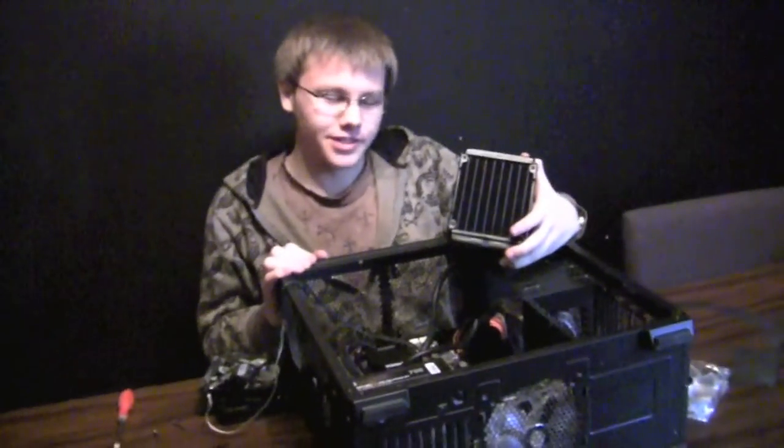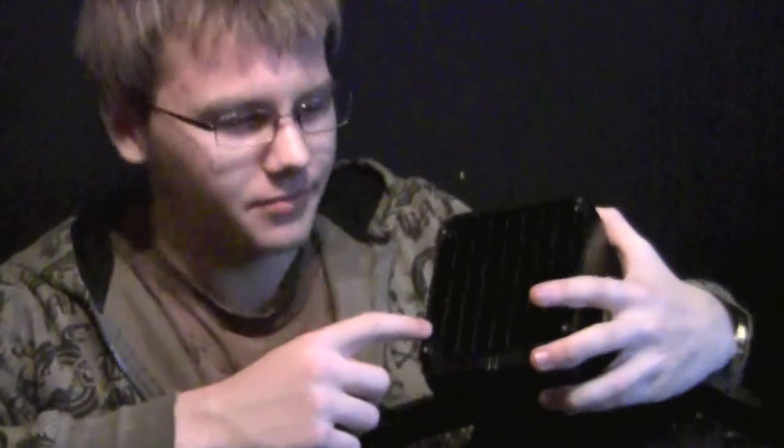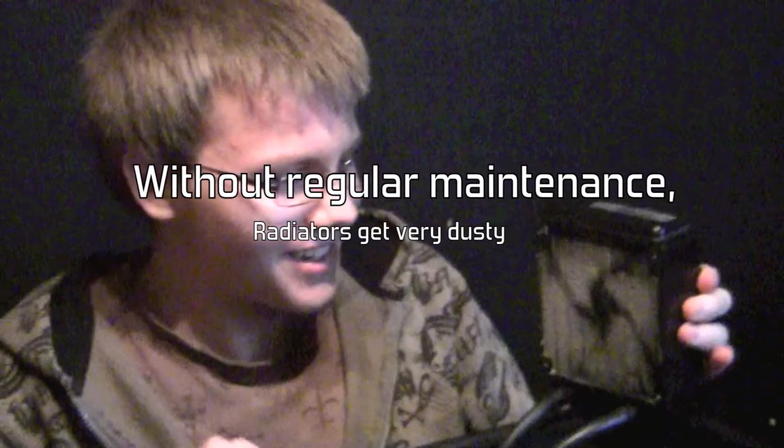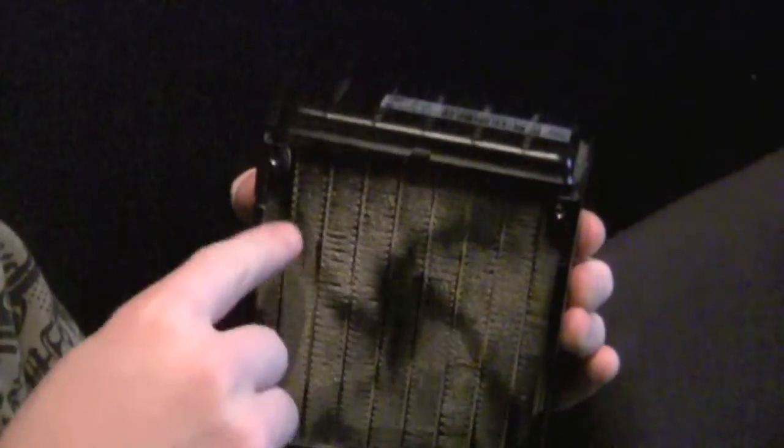So this is our liquid cooling system — here's the radiator, it's pretty clean. You can see right here, this is the outline of the spokes and the fan, so this isn't healthy. This is what happens when you don't clean your computer very often, especially if you live in a dusty environment like Josh's room.